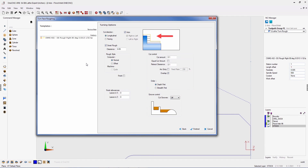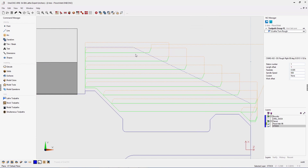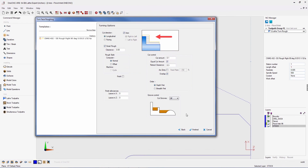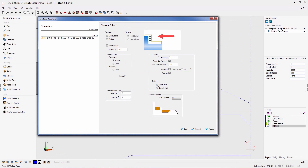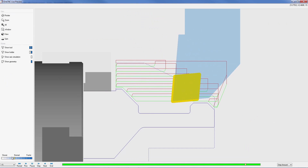Additional features to the roughing operation include new toolpath direction control, giving you the ability to easily change the toolpath direction right inside the machining operation. New powerful cut control parameters include equal cut amount, retract clearance, and order. By activating equal cut amount, OneCNC XR8 will provide equal depths of cut by taking an average of your cut amount. The new retract clearance parameters further adjust the properties of rough cuts. The new overlap feature provides a smooth finish by overlapping each previous depth of cut by just the right amount. The order parameter specifies depth-first or breadth-first cutting, and a new finish parameter provides the ability to perform a finish pass.